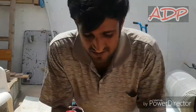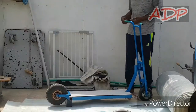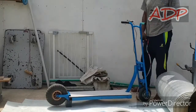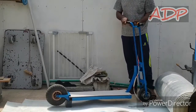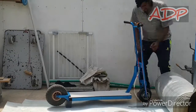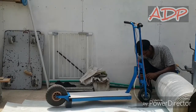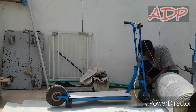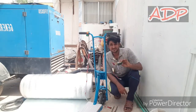Guys, now you can see the wiring. I've got the wiring with me and now it's time to install it. Guys, I'm done with the wiring.